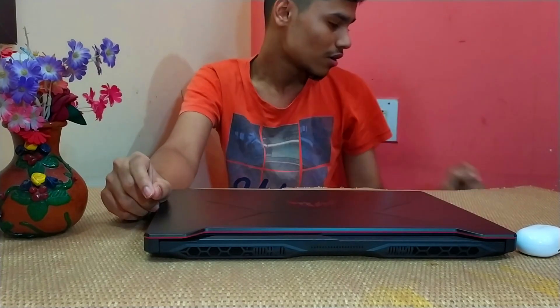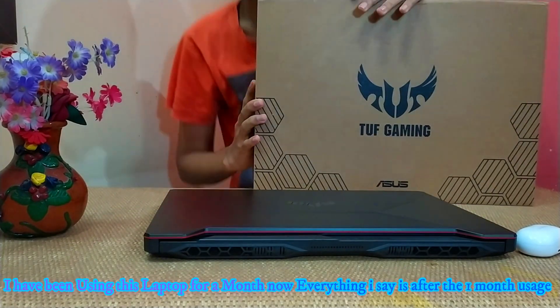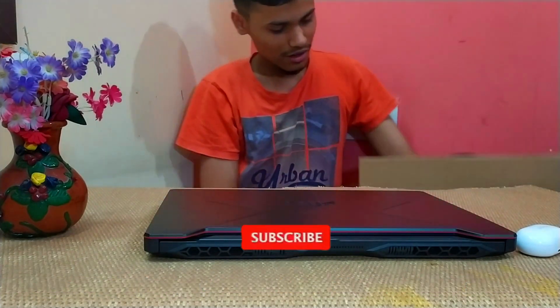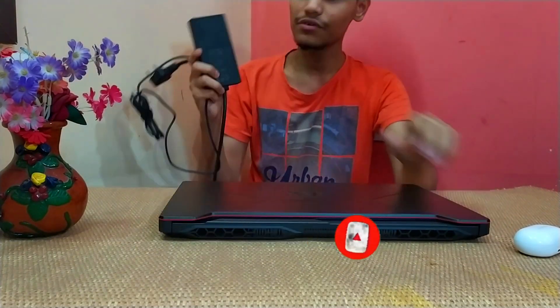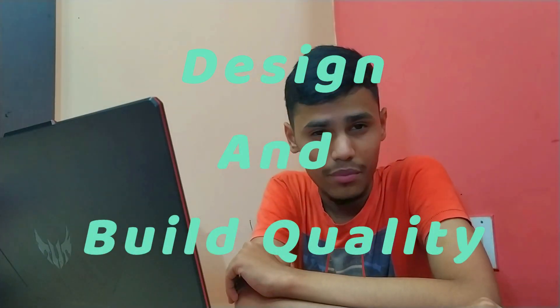So to start off, we get a box — this is the box, you guys can see here. And in this box we get the laptop and an astonishing 150-watt power adapter, which is insane.